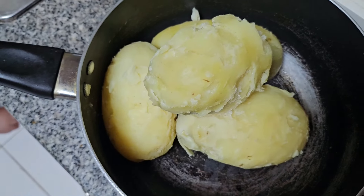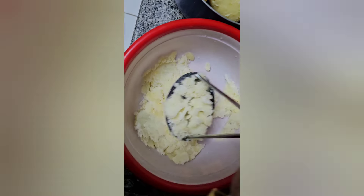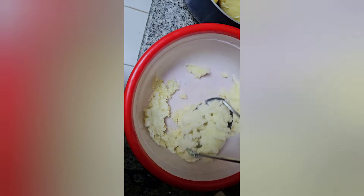Let's do a bowl transfer. It will be dry and it will be done. Let's see how it is.